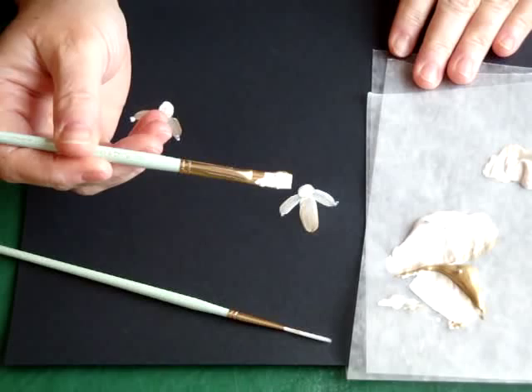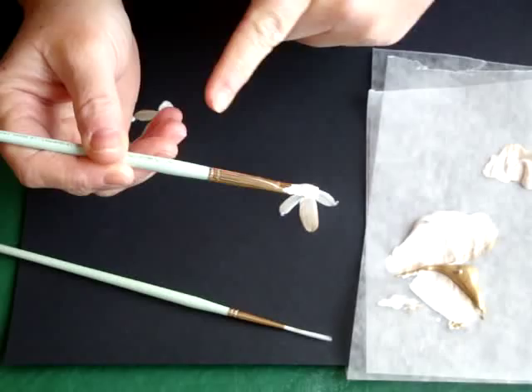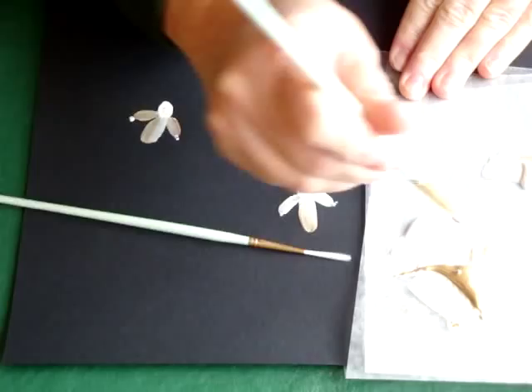This is a flat brush and I already have some paint on it. This is a size 8, and what I've done is I've loaded it with white paint, and I'm going to side swipe in gold. You can see I've got really gobs of paint on here.